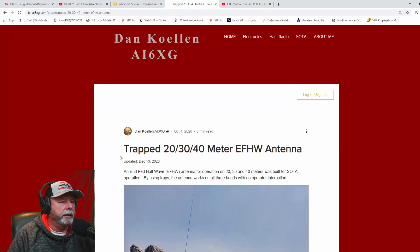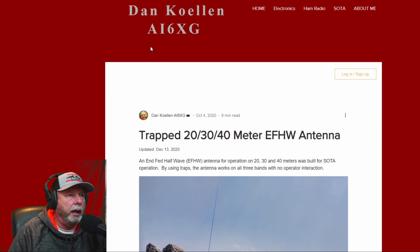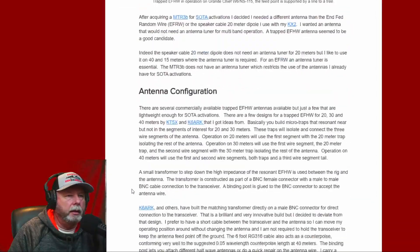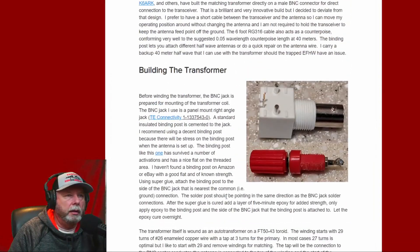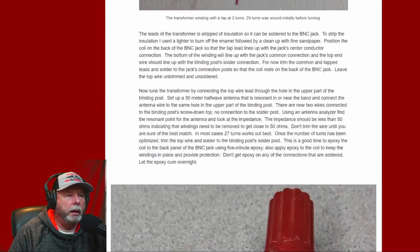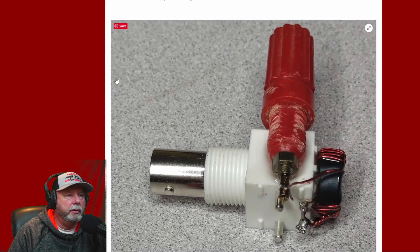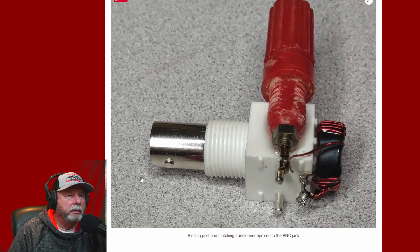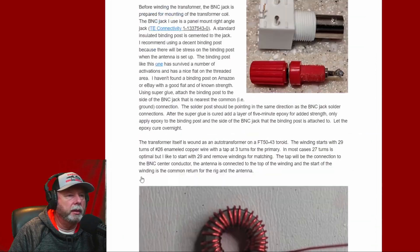This design came from Dan, AI6XG, who lives in Northern California. He's an avid Summits on the Air guy, and he built this low antenna. Here are the parts he used, and here's what he built. I'm thinking, why can't I build this same thing on a BNC binding post connector? That's kind of where this came from. His stuff is really nice — he's got a really nice web page, and I will put that in the description below.